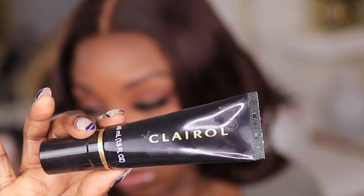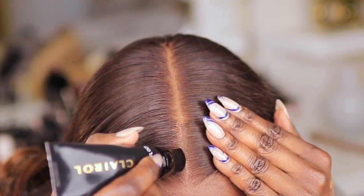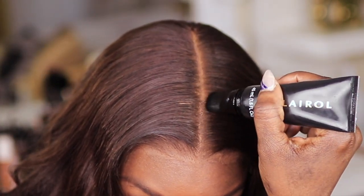I also like to clean up my part using this root touch-up. Today I'm using the dark brown color since this is a dark brown unit — I felt it was better to use dark brown as opposed to black. This step makes it really easy to clean up any mistakes you may have made with the concealer.